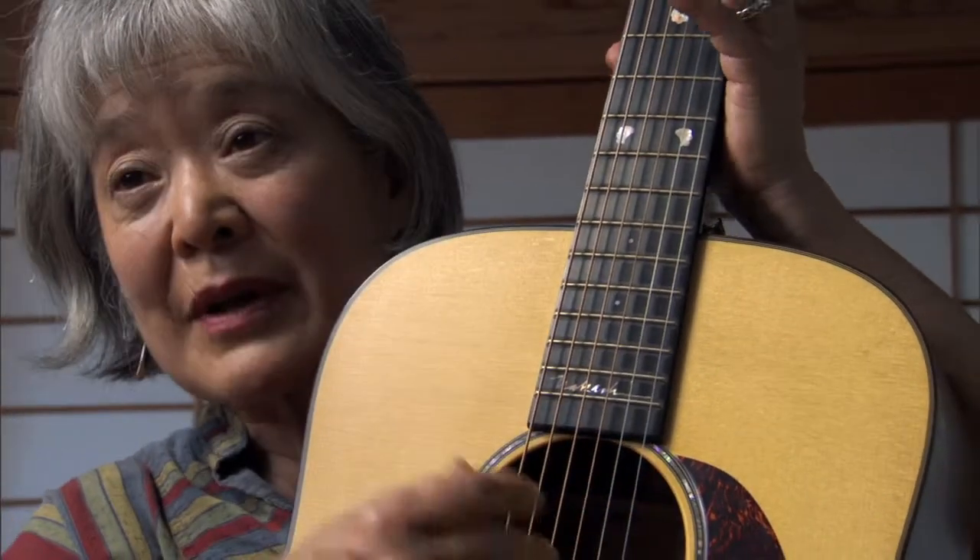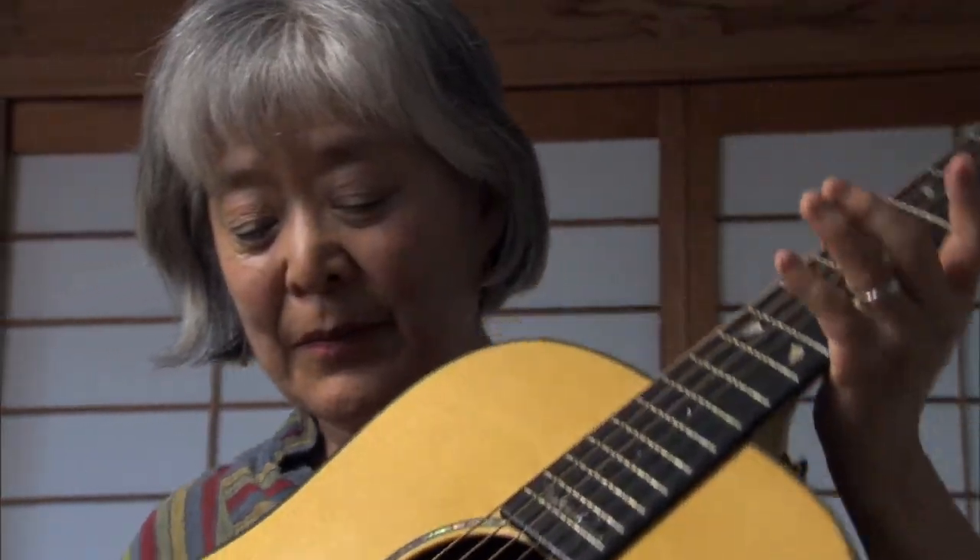They also inlaid Mother of Pearl around the sound hole. So that's the Nakashima commemorative guitar, and it has a really nice sound. I wish I could play it better, but it has a really nice sound and I enjoy playing it anyway.